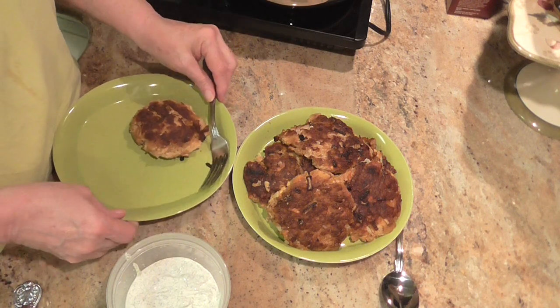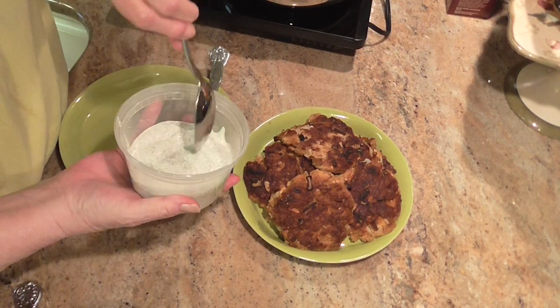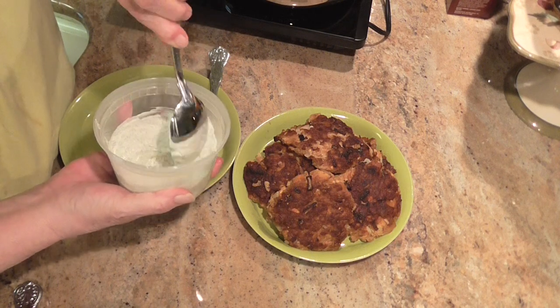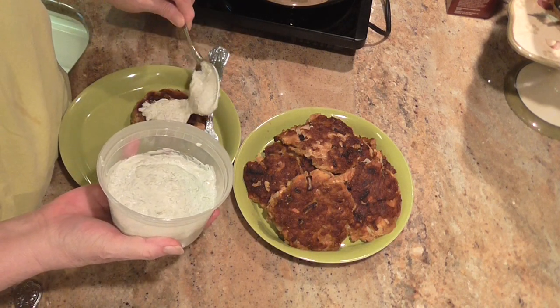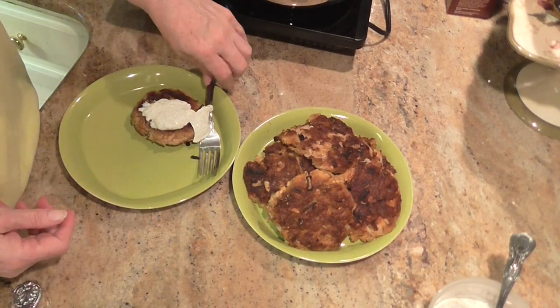I'm going to put one on my plate. And here is the dill sauce that I made earlier. It's been in the refrigerator since I made it. I'm going to take a little dab of it and just put it on my salmon patty.